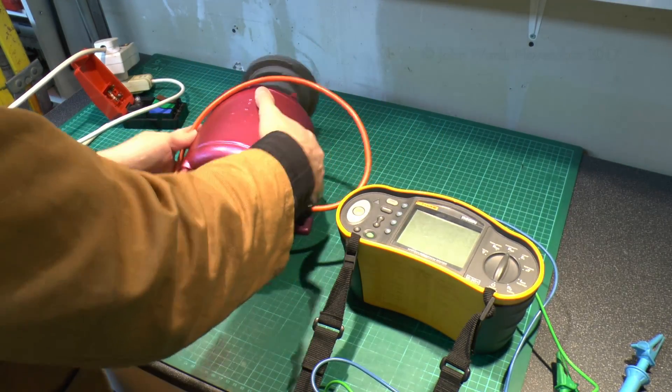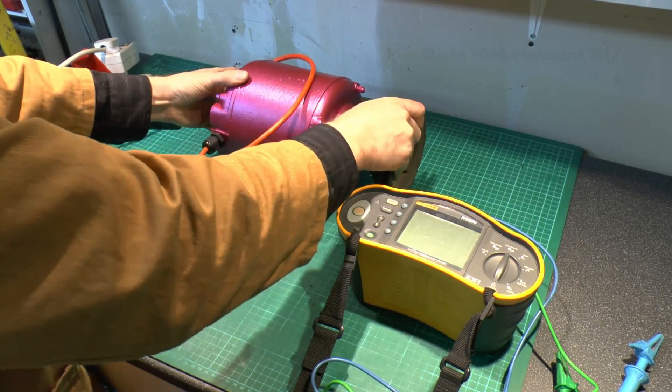It doesn't go in the wrong direction or anything — AC is of course changing direction all the time anyway, so it doesn't actually matter which way around line and neutral go.